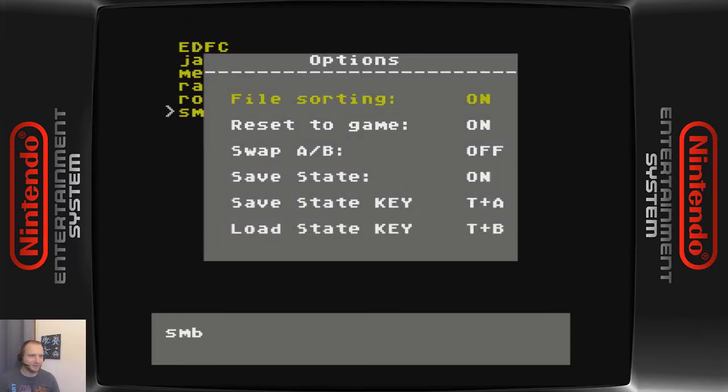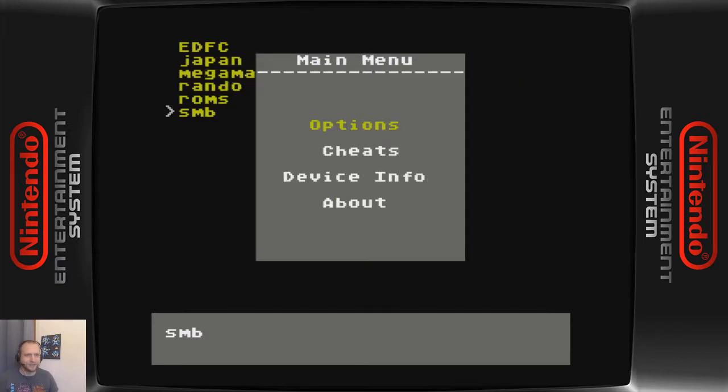I'll show you the Options menu first. You do get one save state slot per game, so you can save state. I've got mine set to Start+A and Start+B to save or load. If you save again, it'll just overwrite that one slot.